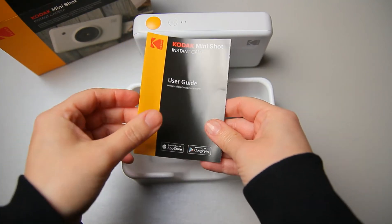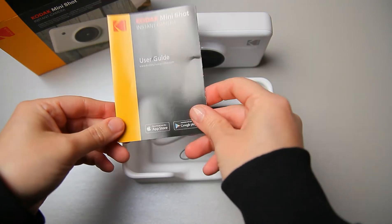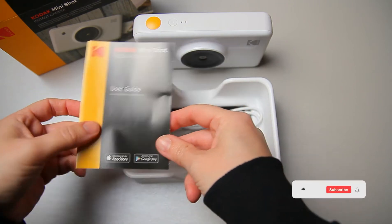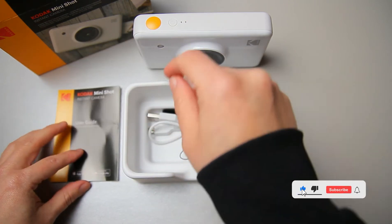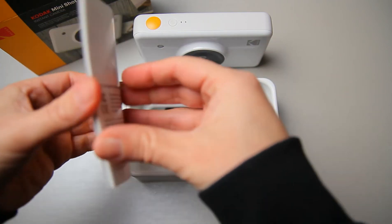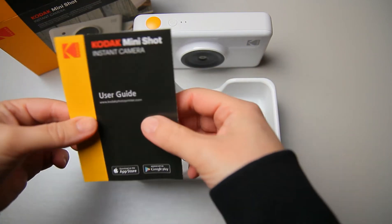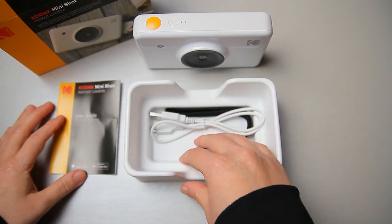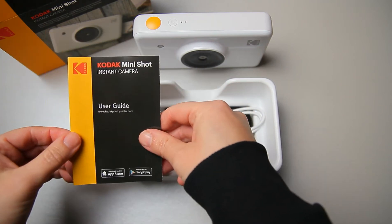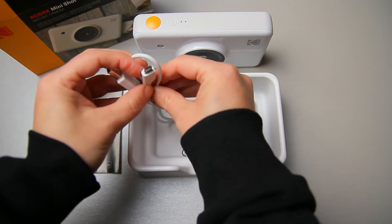On the bottom we have the compartment to change the cartridges. In the box we also have a user guide. One thing about the instruction manual — I recommend keeping it for a week or two, because you never know what issues you can have with the devices you buy. If you throw it away on the first day, you'll go online to search for it and in many cases you will not find the online user guide.